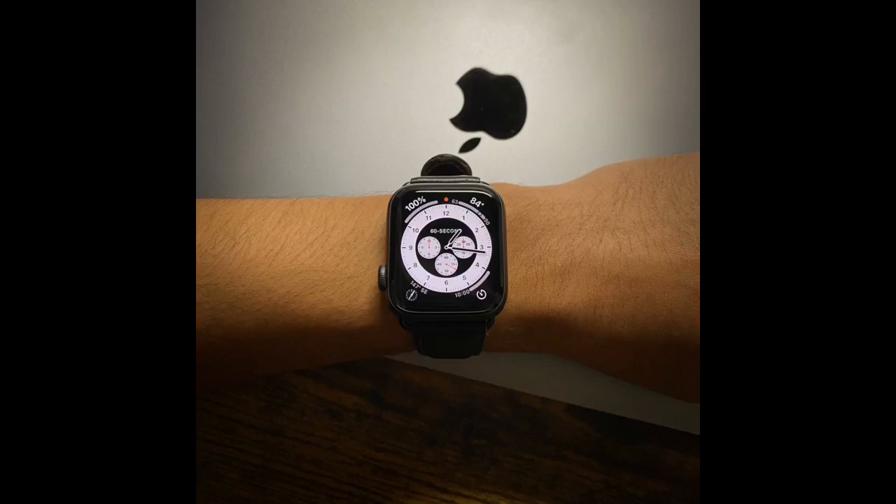The watch was seamless to set up. As a matter of fact, it was totally detected by my iPhone — all I had to do was confirm that I wanted it paired to my phone. It was that easy. Loving the convenience of answering and making phone calls, responding to texts, controlling my music, and taking a photo all from my wrist.